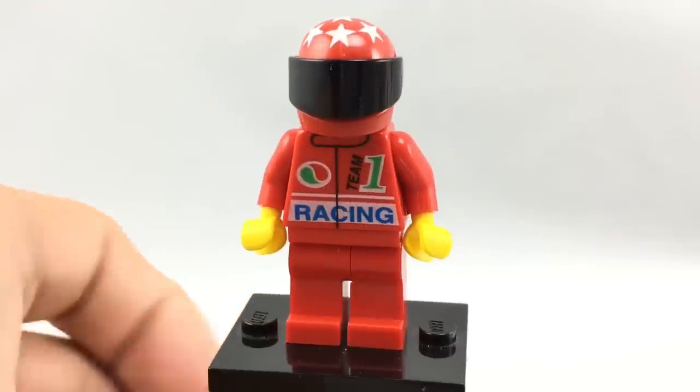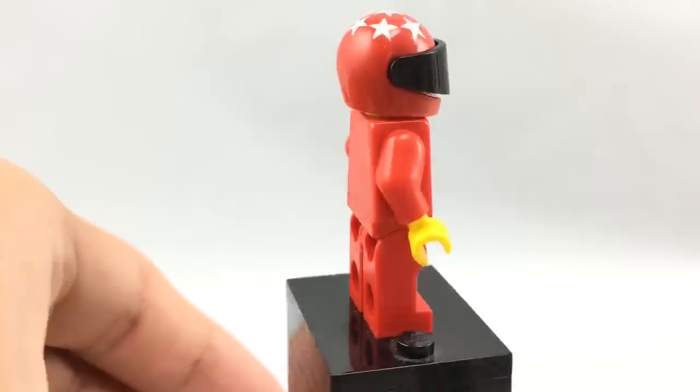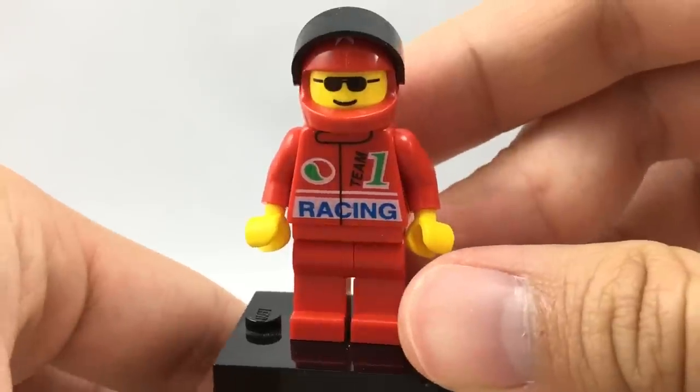Here's a drag racer with a nice torso print that isn't exclusive but still pretty cool. His helmet print is also not exclusive but still really cool. He has a black visor and a very nice sunglass face underneath.